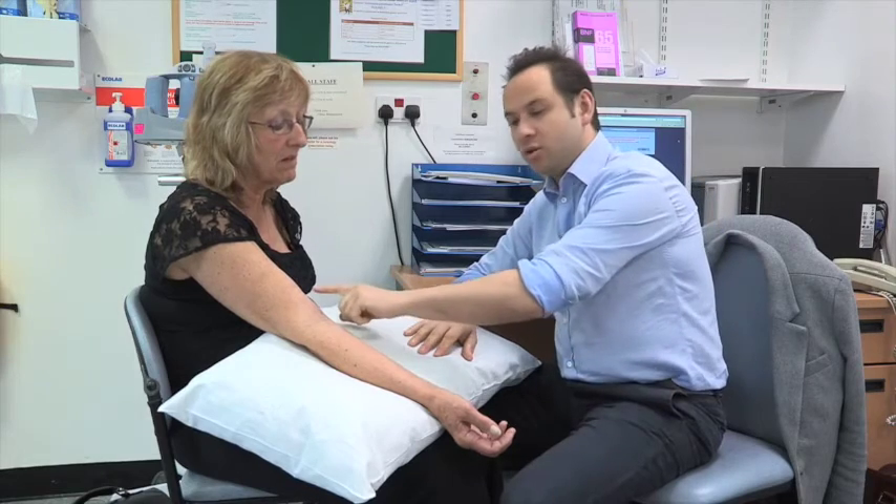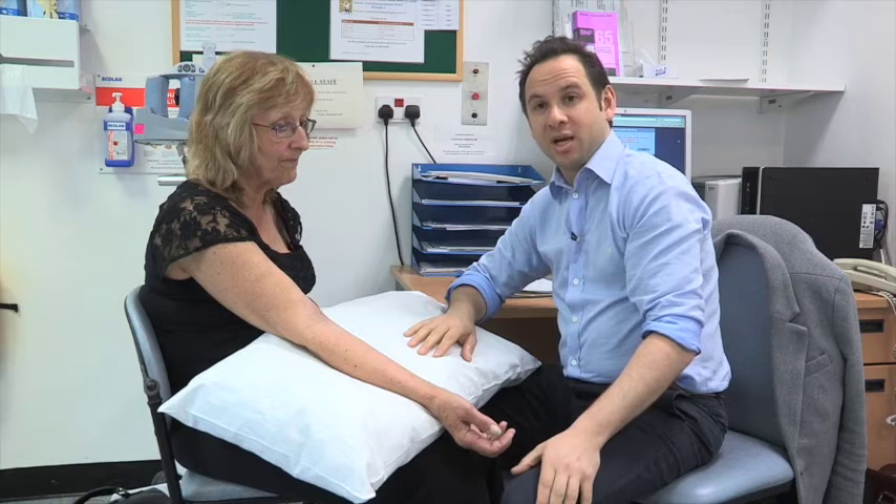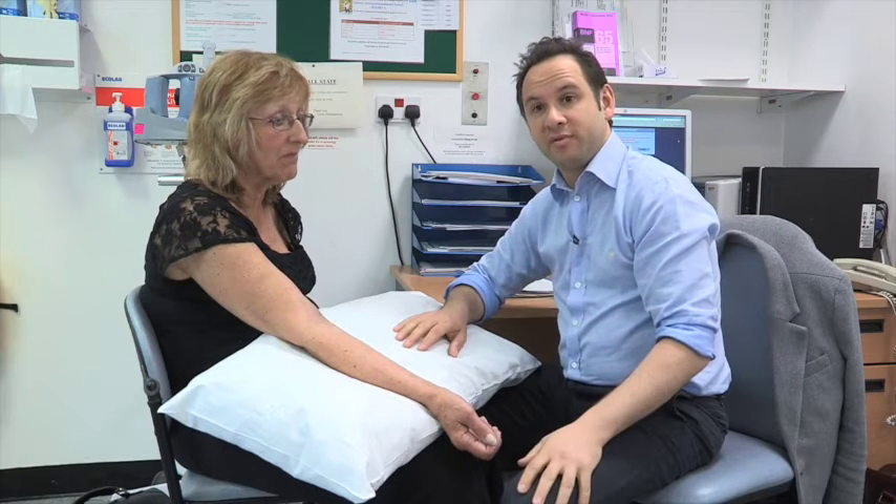Once the fistula has been created, there are actually only a very few simple things to look out for. The important thing is to look at the wound and make sure it doesn't become red or painful, because that might be signs of an infection — but that doesn't happen very often. The other thing I tell my patients is to get an old pair of socks and squeeze them hard, just to increase the blood flow into the hand, which encourages the growth of the fistula.